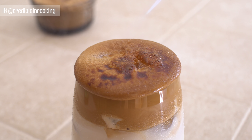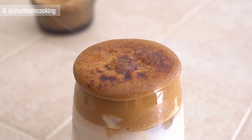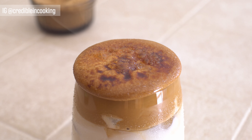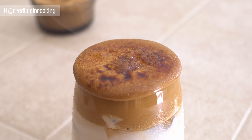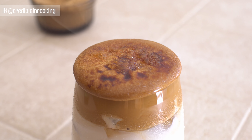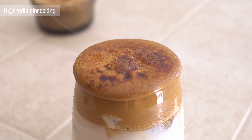Now, let's put the paper on it. I will put it on the lid. I want to make the Beijing sauce!